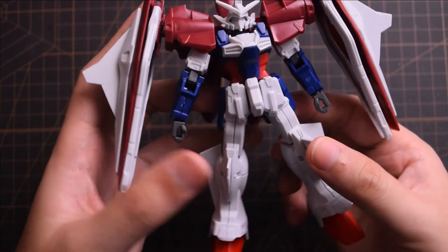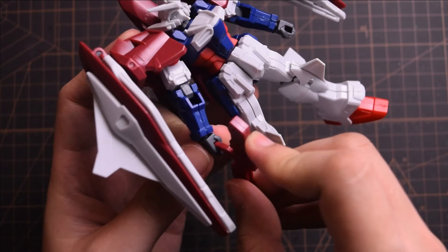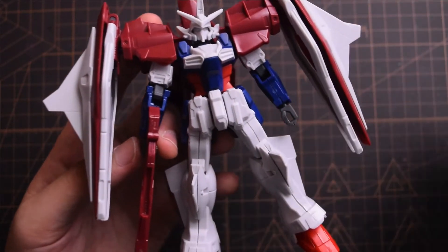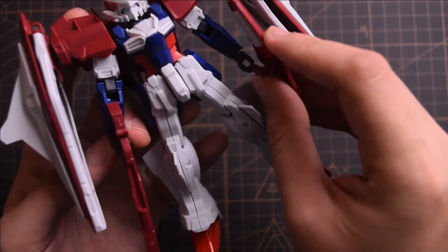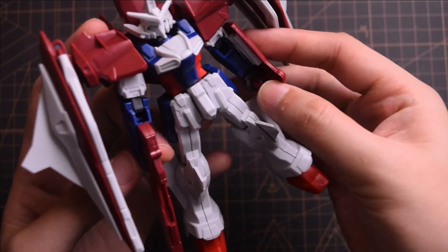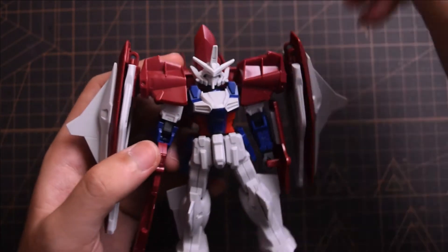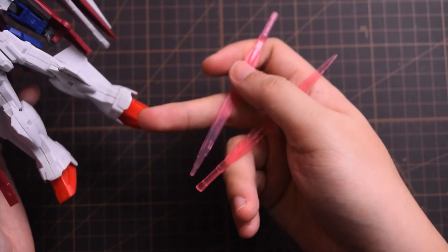Let me show you how he holds a gun. Putting a weapon in his hand is a bit of a struggle — you just put the joint on the polycaps and it needs to be pressed in. The shield works the same way. The beam saber handle on the back of the shield cannot be used, since we have a beam saber that is shaped differently, and they are connected with the beam part.